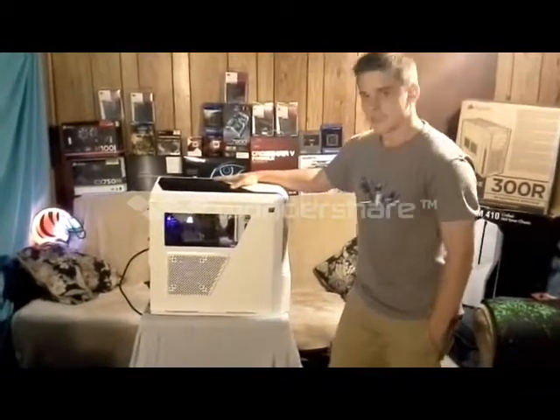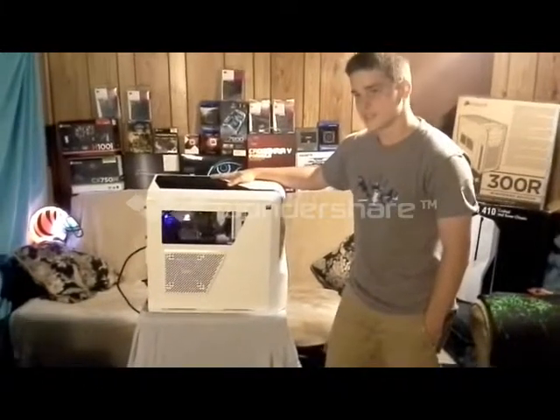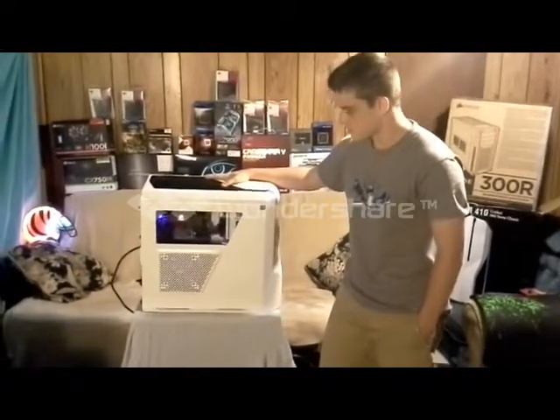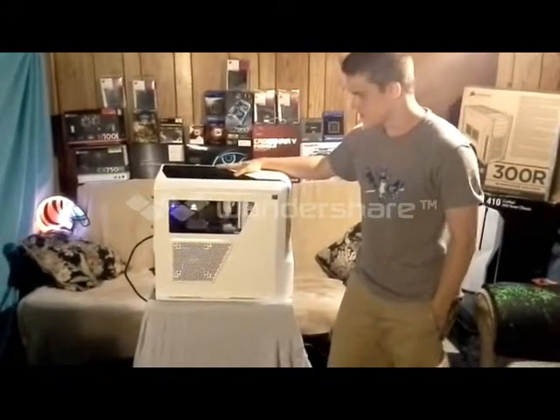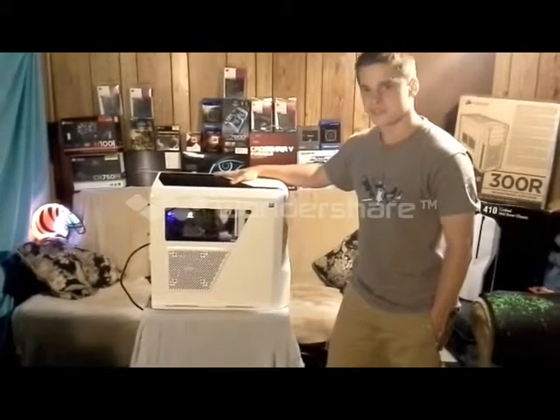It's an ASRock Extreme 3 motherboard and it's a Seagate Barracuda 1TB hard drive. That's the only hard drive I have for the OS, and it's running Windows 7 Pro 64-bit.